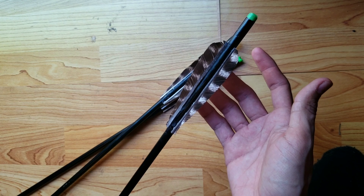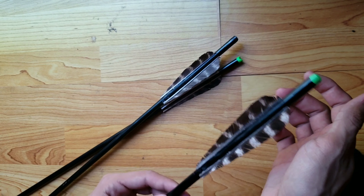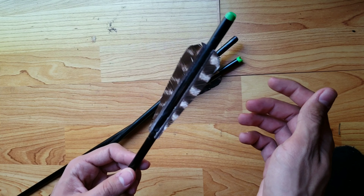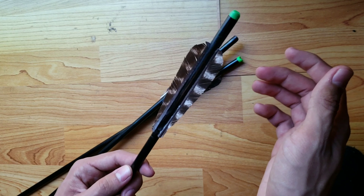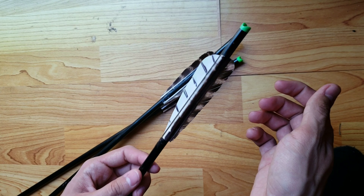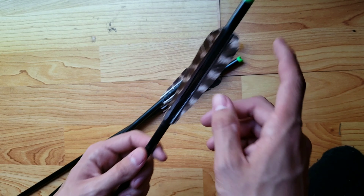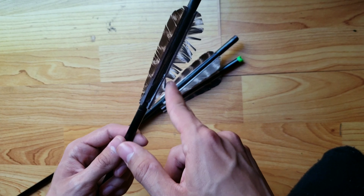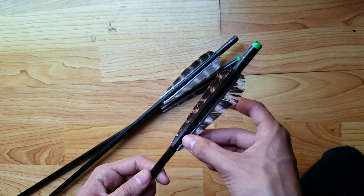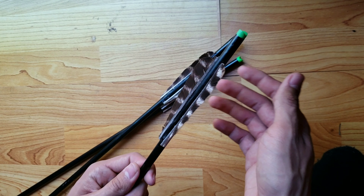Mine are turkey feathers — I'm not really sure what Daryl's are. I always keep a real fletching on there because I'm lazy. That's pretty much the only difference between mine and Daryl's: I keep a real one and they are different colors. The reason is that feather fletchings in general get messed up so easily, so I don't like having all the fletchings feathered.